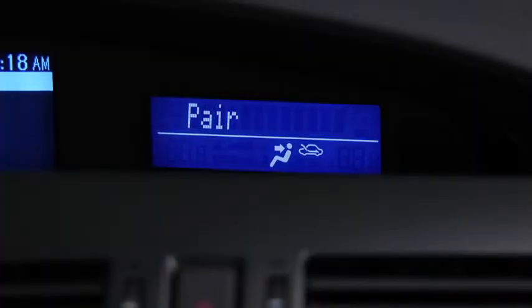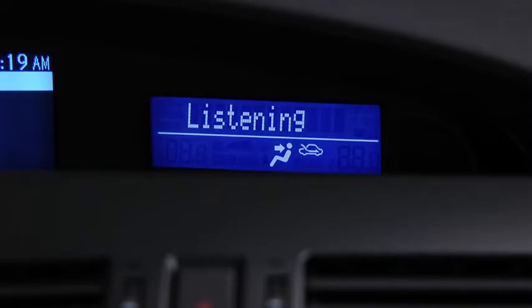Please say the name of the device after the beep. Say a name — for example, 'my phone.' My phone. Adding. Is this correct? After the beep, say yes. Yes. Pairing complete.